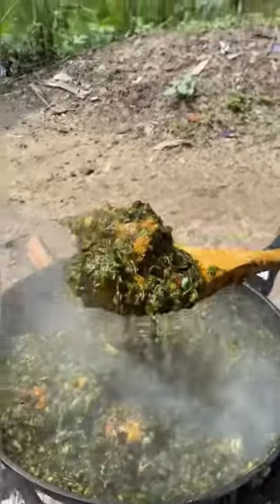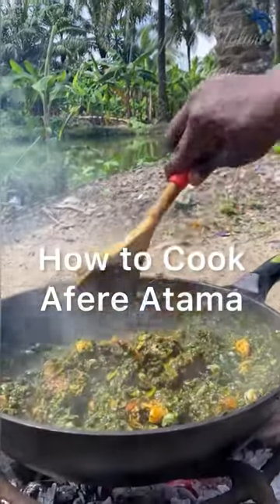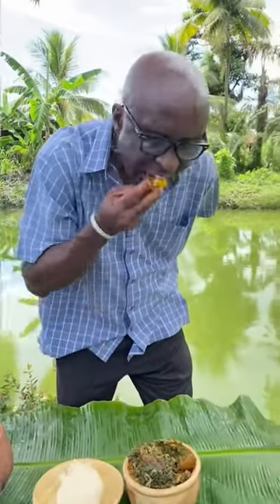It's about time I teach you how to cook a delicious atama soup. Atama soup is one of the most delicious and recommended foods here in Akwa Ibom State, Nigeria. And there is nothing complicated about cooking it. Let's start.